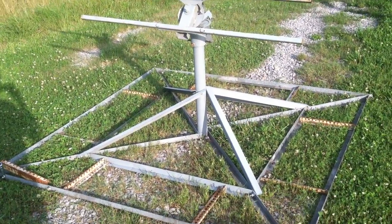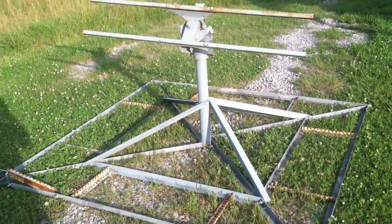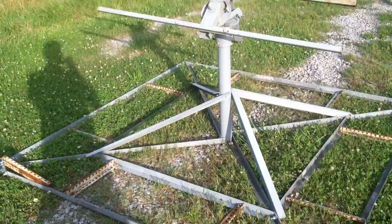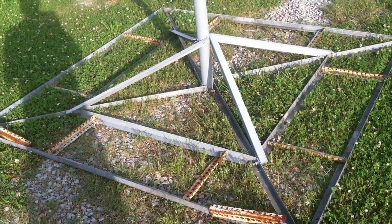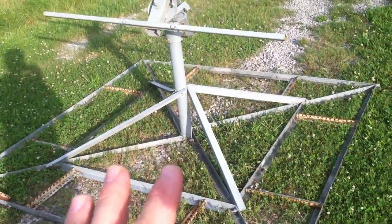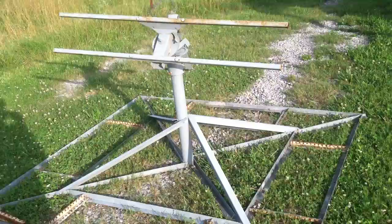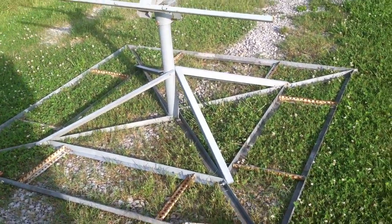Welcome to 7 Trumpets Prepper. In this video I want to share a project I'm very excited about that I'm working on right now, hoping to get done before fall. I'm not just using this for personal use — I'm intending to make it portable so it can be used by my local emergency services, and even the county if they need to.